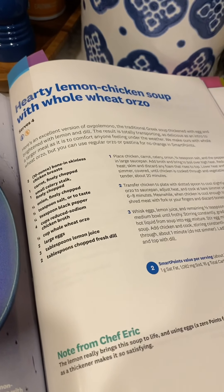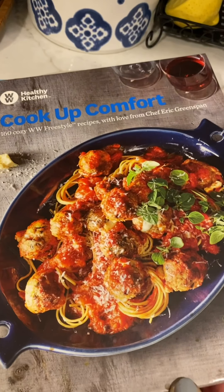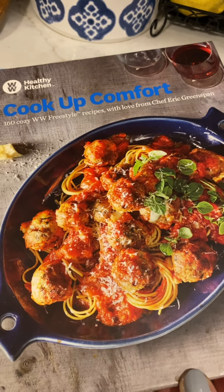Tonight for dinner I'm making hearty lemon chicken soup with whole wheat orzo, but I don't have whole wheat orzo so I'm using regular. It's from Chef Eric Greenspan's Cook-Up Comfort Cookbook.